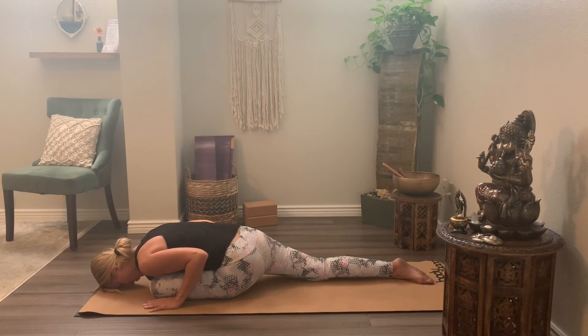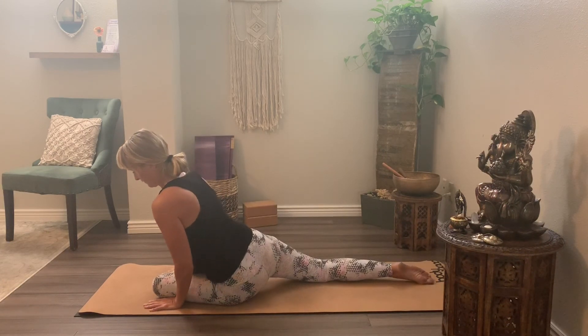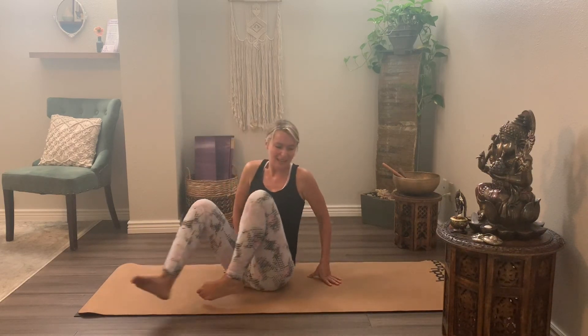A few more cycles of breath here. Inhale, we rise — really slowly and gently taking your time. Come into easy pose. Thank you so much for joining me today. I hope those few hip openers were helpful. Let me know what else you might want to see. This is a personal request from a dear friend here in Durango — she wanted some hip openers, so those are a few that I recommend for my clients, and I personally love those asanas. Have a great day. Namaste.